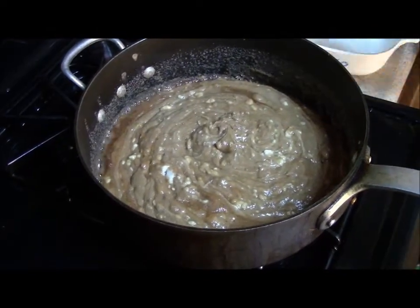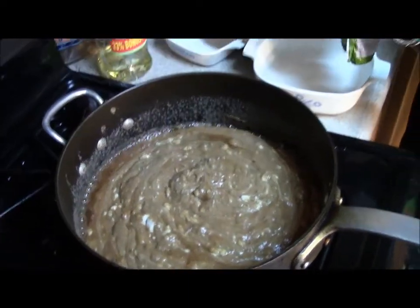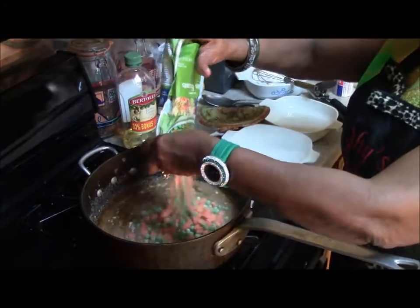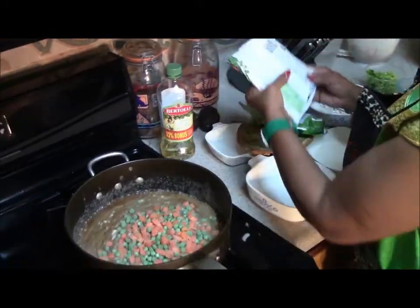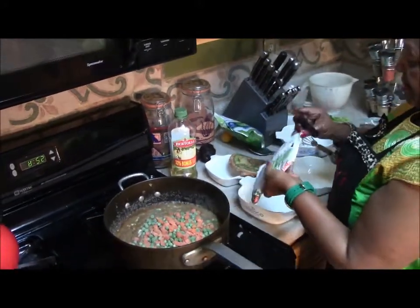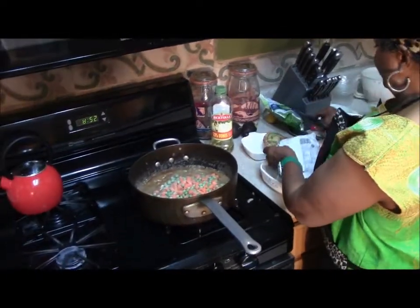Then we're going to get our frozen peas and carrots. I'm going to add an extra bag of peas in it so we can have more vegetables.